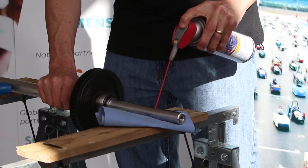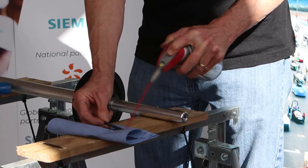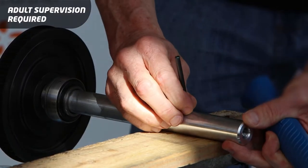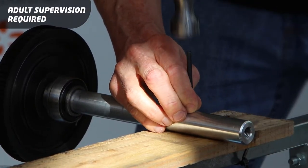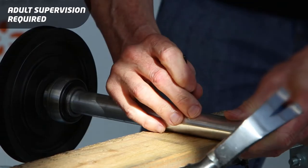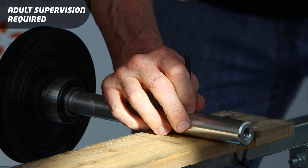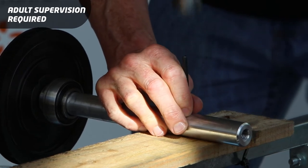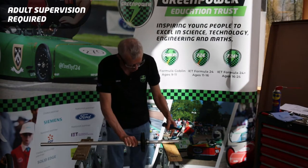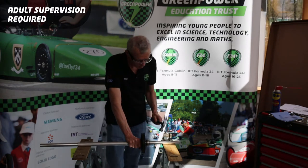What will help get that pin in is a bit of lubrication — put a bit on the pin itself. To start with I can have my hole over my piece of wood here and I'm going to start tapping that into the hole and make sure it's going to go straight.